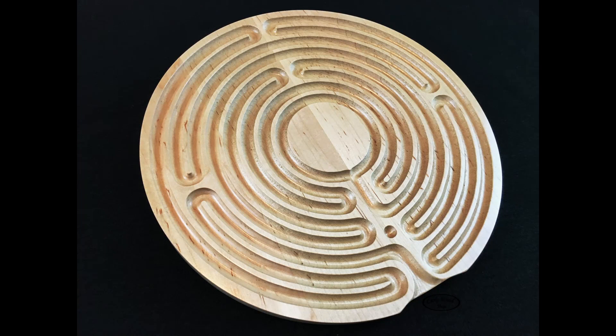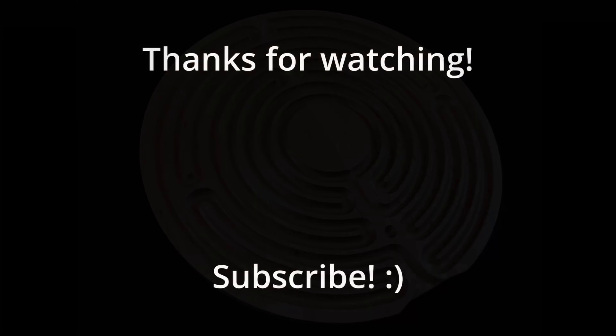They were pleased with it, so that's really all I can ask for. Thanks for watching, subscribe, and turn on notifications for the next video. Thanks again.